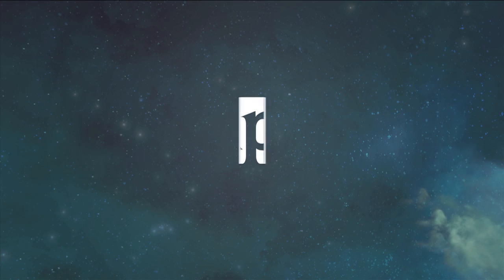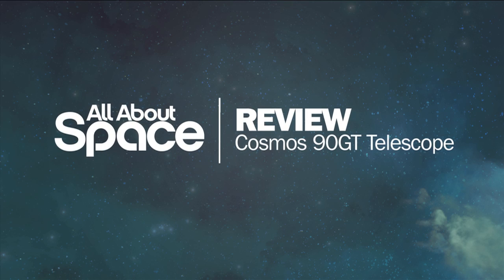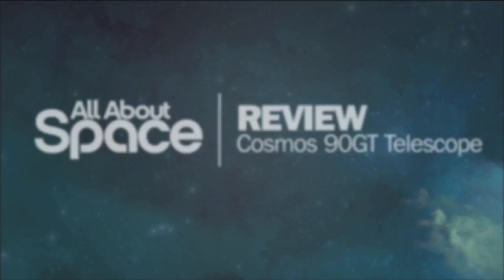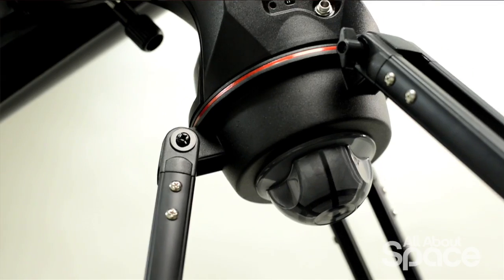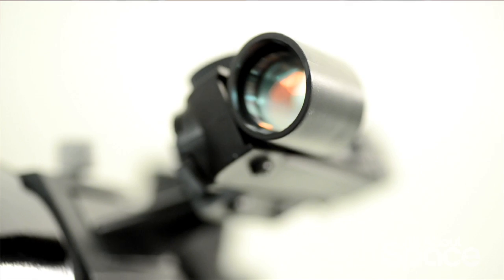Hi, I'm Gemma and welcome to All About Space's overview of the Celestron Cosmos 90GT Wi-Fi, a refractor with a next generation twist. Maybe you saw Neil deGrasse Tyson's Cosmos show last year and were encouraged to try and see for yourself some of the amazing wonders you saw on television. Telescope manufacturer Celestron have produced this new telescope in collaboration with the Cosmos TV show.